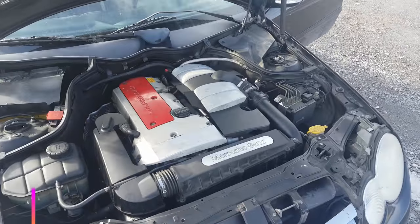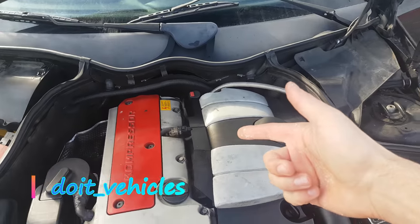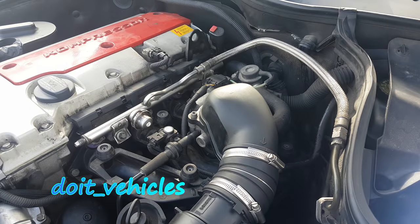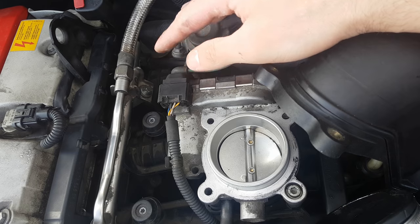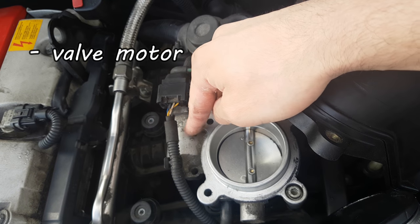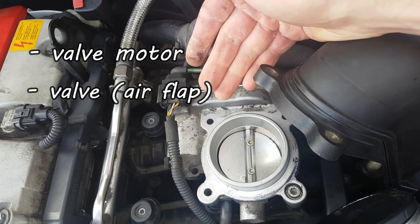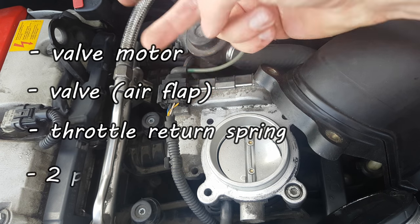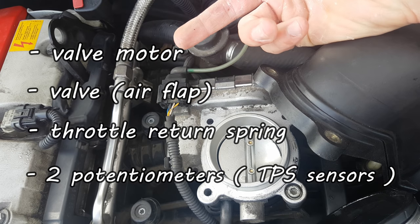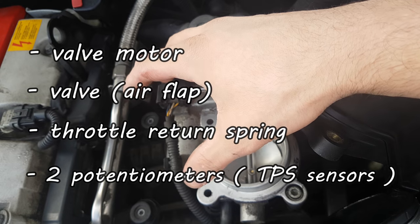Hey, what's up guys! Today I want to show you how to test a throttle body on this 2002 Mercedes with a 4-cylinder engine. The throttle body on this car is electrically operated — it doesn't have a mechanical flap. Therefore the whole unit is made of a valve motor, the valve itself, the throttle return spring, and 2 potentiometers, also called throttle position sensors. All these components are in the same unit and cannot be replaced separately.